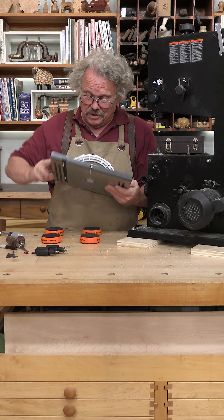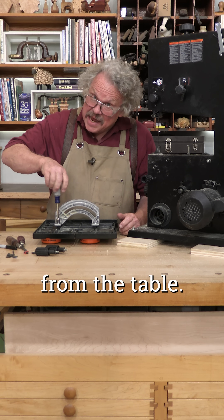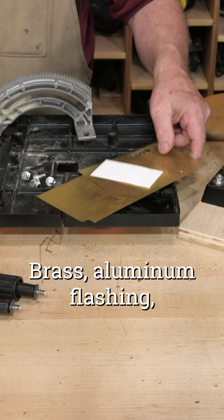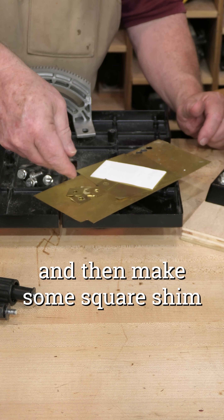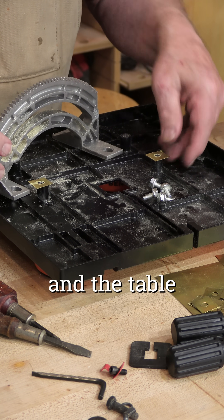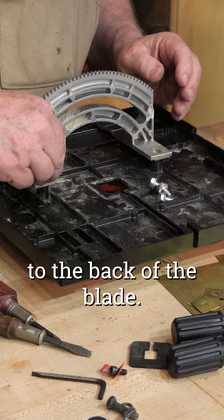Remove the table from the bandsaw and then remove the trunnions from the table. Find something to shim the trunnion — brass, aluminum flashing, even paper — and then make some square shim washers. Insert the shims between the trunnion and the table so they change the tilt and square the table to the back of the blade.